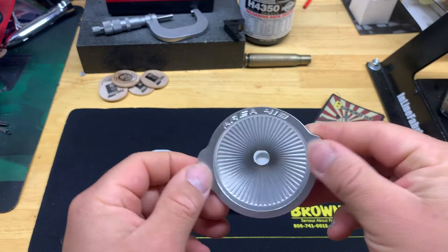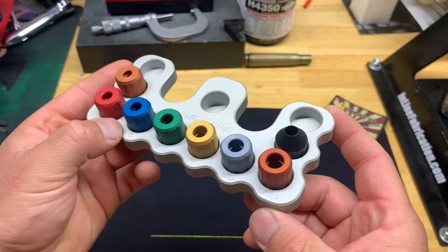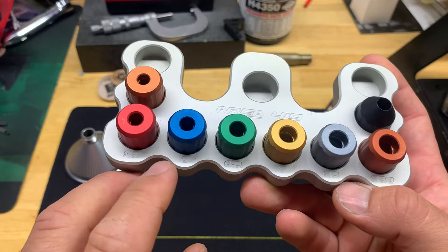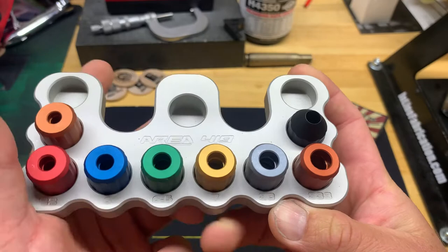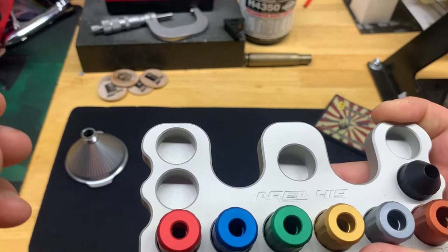The same goes for the holder - also aluminum - and the inserts here are aluminum as well. It comes with these ones in the front: 22, 6mm, 6.5, 7mm, .38, .30 caliber, and then the .338 on the end. There are also pistol cartridges, and this one is rubber, I believe.